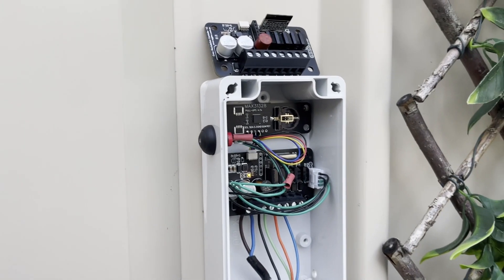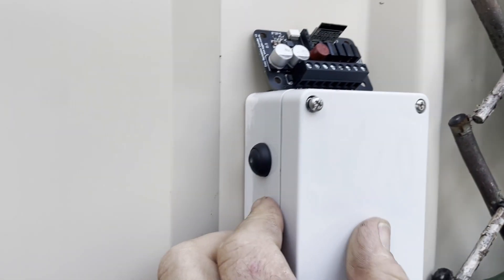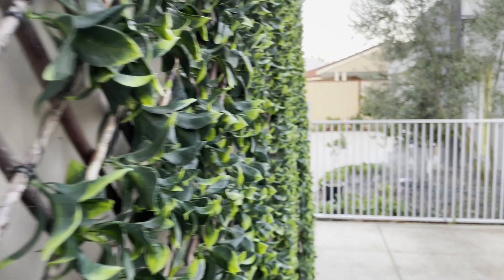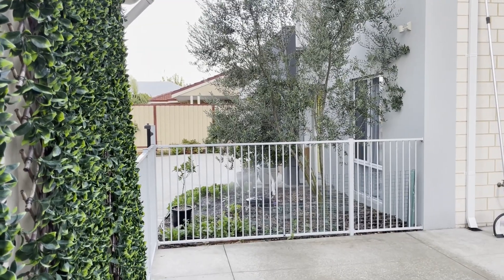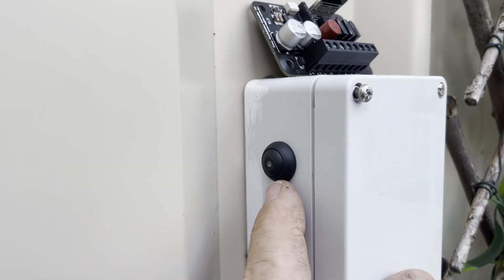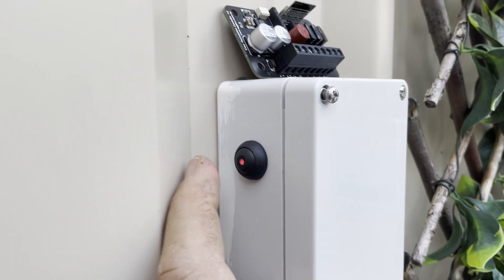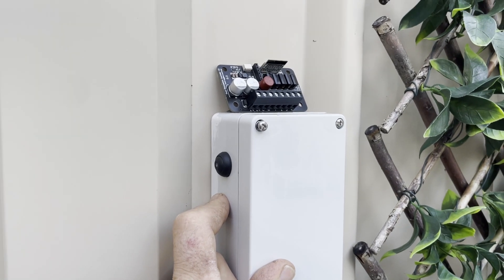If you're outside and want to turn the sprinklers on after some gardening, you don't want to mess with your phone — just hit the button on the side. It's off at the moment, so I'll hit it and we've got station one going, with a single flash indicating station one is running. You can leave it and it will run for the full duration — about 15 minutes as set up in Home Assistant — or hit the button again to move to the next station. Cycle through all stations and it will turn off.